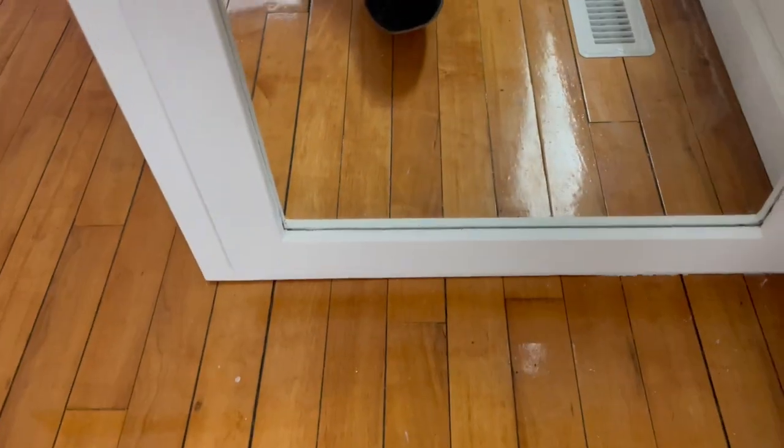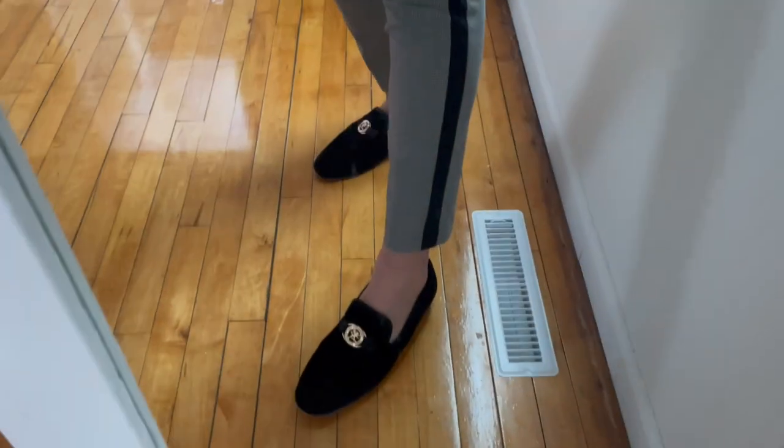Hopefully this kind of shows you what to expect with these Stacey Adams loafers. These things are dope. Catch you on the next one.